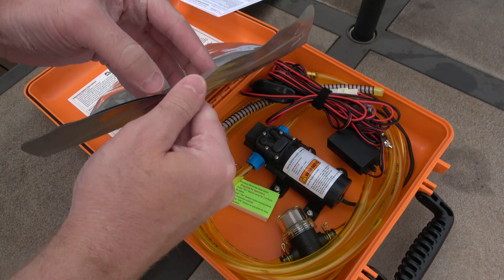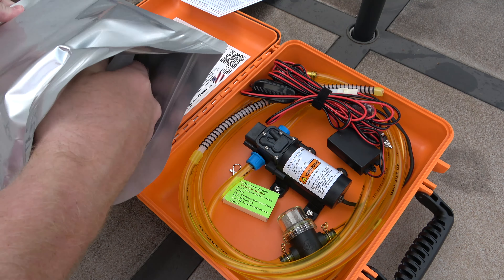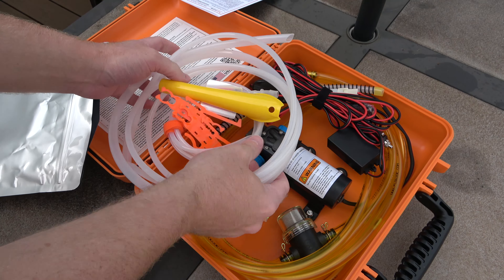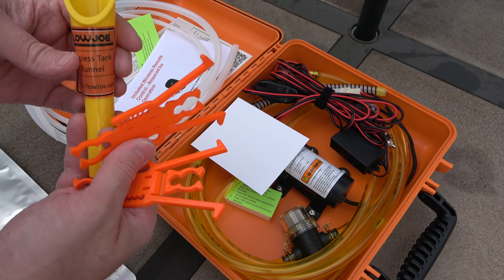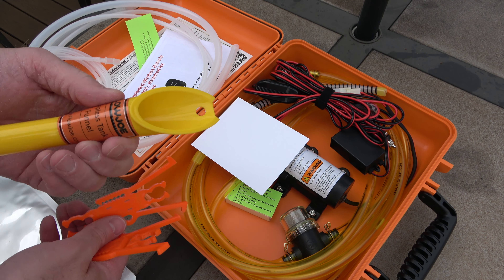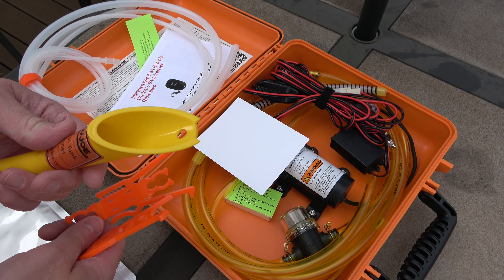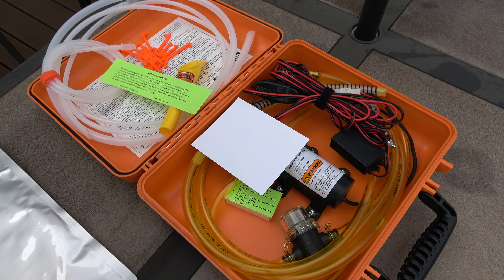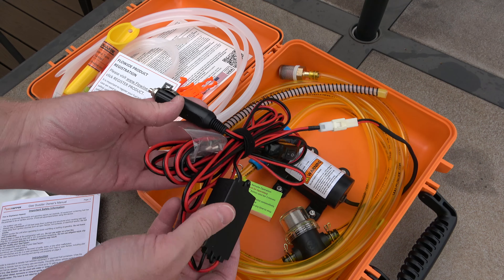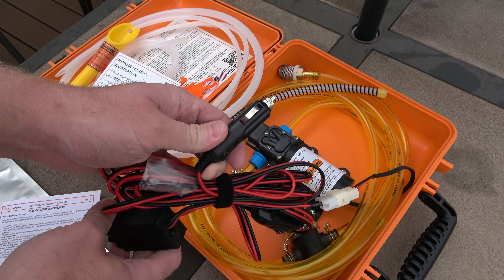As you can see in the kit, we have tubing for pumping gas out of a fuel tank on a vehicle. It also includes a capless tank funnel as well as some clips to hold that tubing during the process. The kit is very comprehensive. In addition to that, it includes the 12-volt automotive power plug — basically a 12-volt accessory plug.